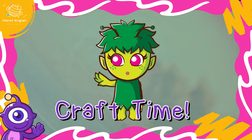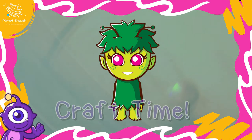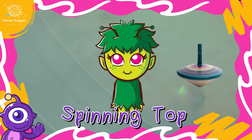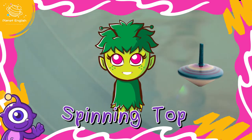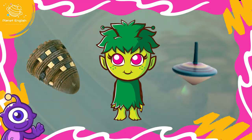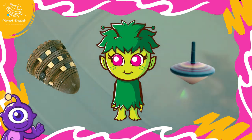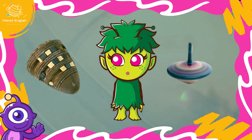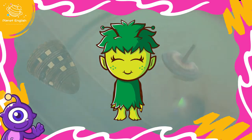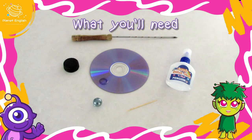Welcome to craft time! Today we are going to make a very old-fashioned toy: a spinning top. According to archaeologists, spinning tops are the oldest toys in the world. The oldest spinning top ever found dates back to 6,000 years ago. We are going to make two different spinning tops.